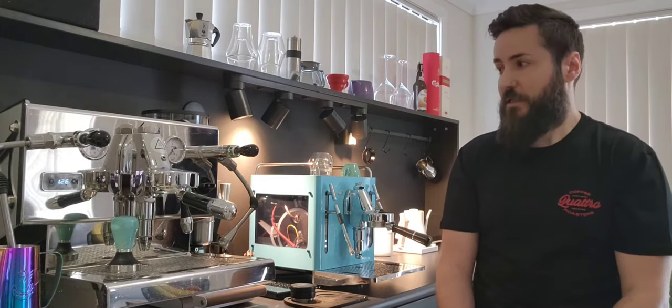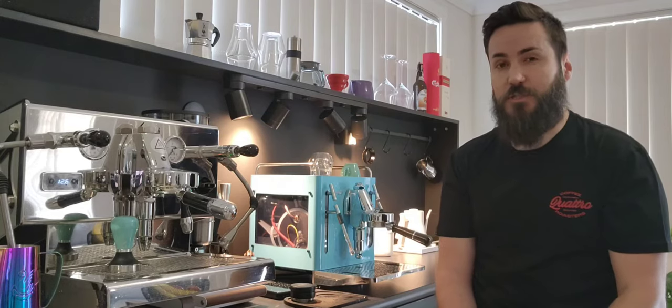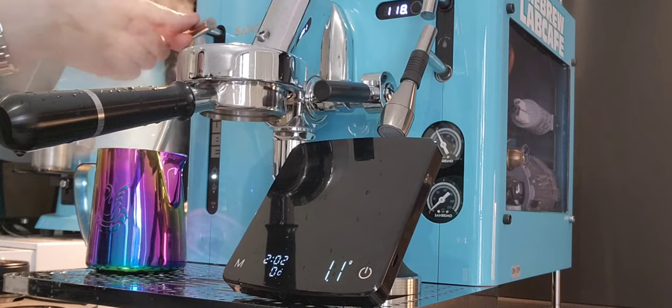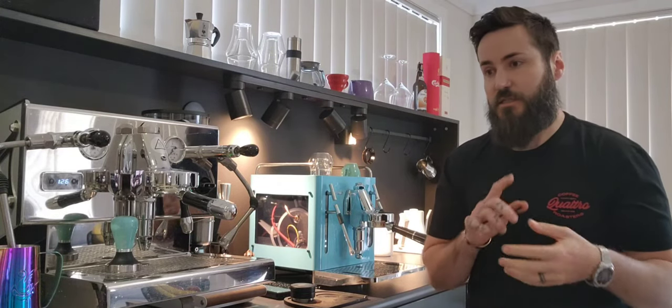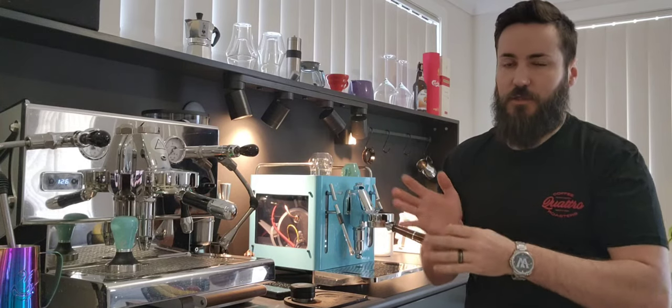You could steam milk all day on the San Remo. The boiler temperature on the San Remo did not drop below 118 degrees, where the ECM was far below that. I have my own theories and there will be differences with boiler sizes and other variables, but this simple test shows that a dual boiler doesn't necessarily mean it can make more coffees back to back. Of course I wasn't pulling shots simultaneously, which would pull temperature a little, but nowhere near as much as you'd think.